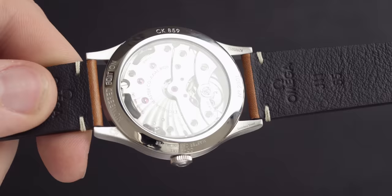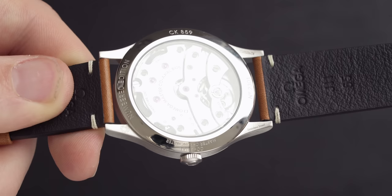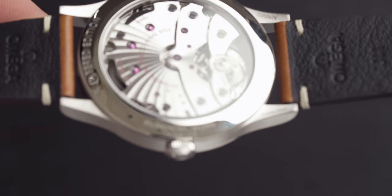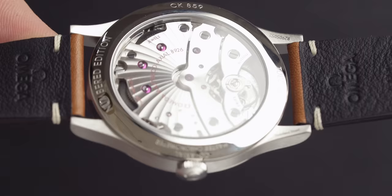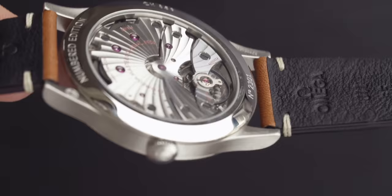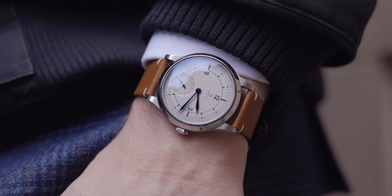The movement on this model is the caliber Omega 8926 — a manual winding movement with co-axial escapement. It's certified Master Chronometer, approved by METAS, and resistant to magnetic fields reaching 15,000 Gauss. It features a small seconds display at six o'clock, a free-sprung balance with silicon balance spring, two barrels mounted in series, and a rhodium-plated finish with Genève waves in arabesque. It has a 72-hour power reserve. All of this beautiful technical craftsmanship from Omega can be viewed through the open case back, which is absolutely stunning.